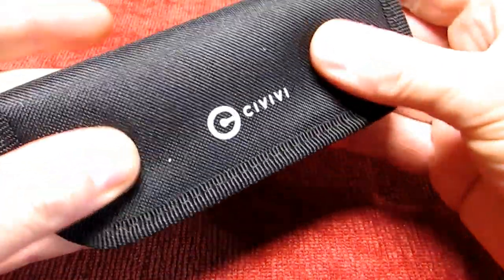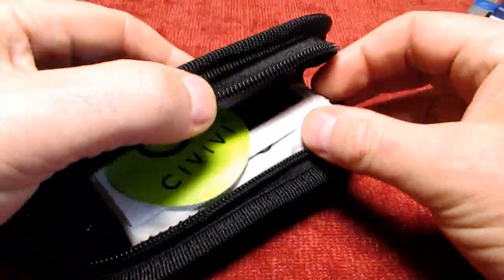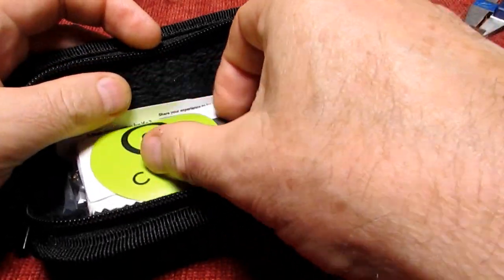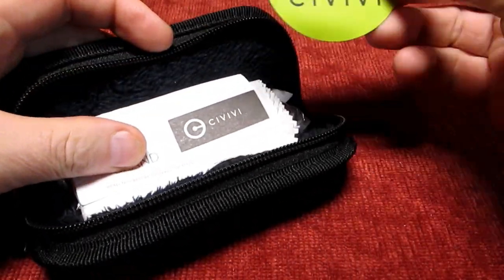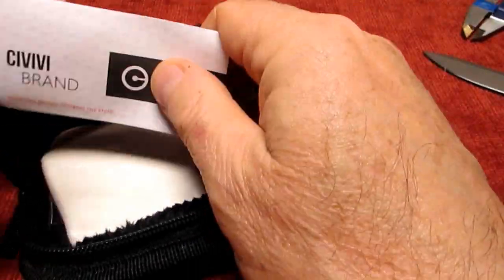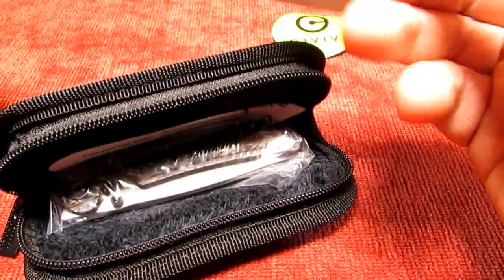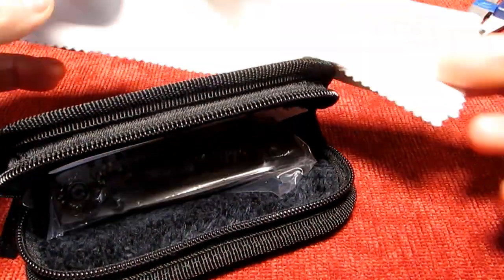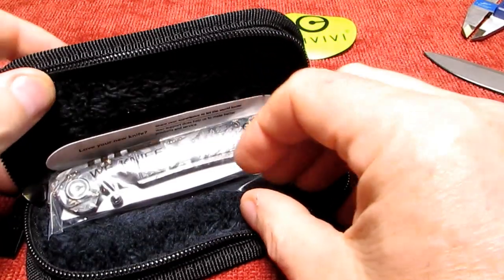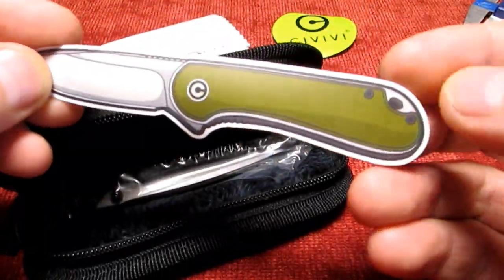I like the little cases that the Civivi's come in. What we've got is a Civivi sticker, a little bit of paperwork, the microfibre cloth - something always handy, worth having - and a little Civivi knife sticker.